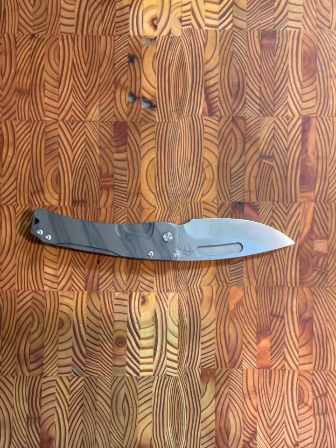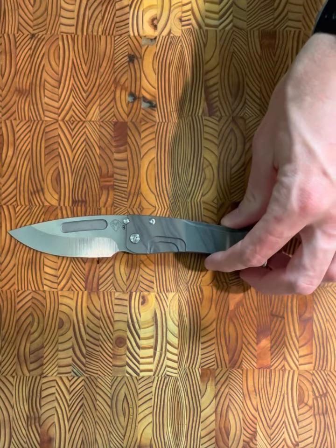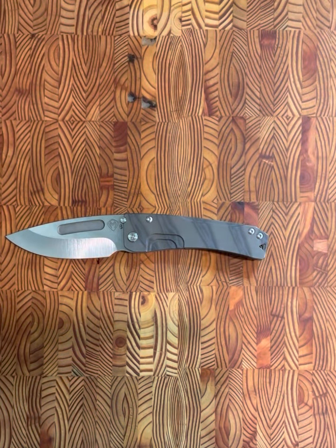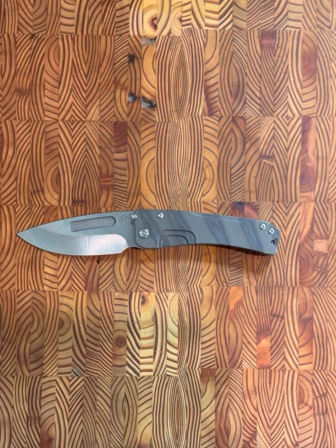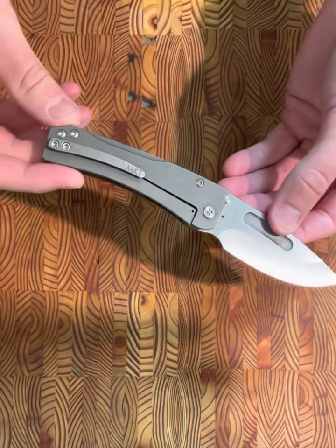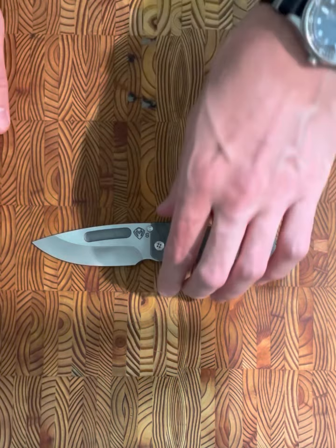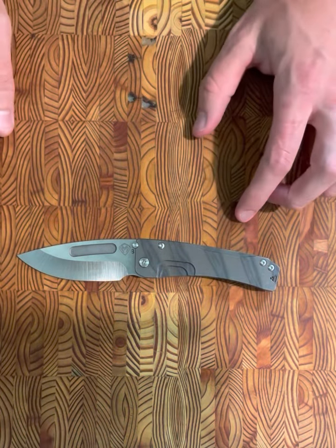Hey, what's going on YouTube — back with another quick video. Today I'm giving my first impressions of the Medford Slim Midi. I recently picked this up on the secondary market based on a recommendation from one of my friends, and I've had a little bit of time to carry it and wanted to provide some feedback. The particular Slim Midi we're looking at today has an S35VN blade — it's definitely a user. I actually picked it up on one of the Facebook groups I follow. To be completely honest, I knew nothing about Medford except that they made huge, ostentatious, overbuilt knives.